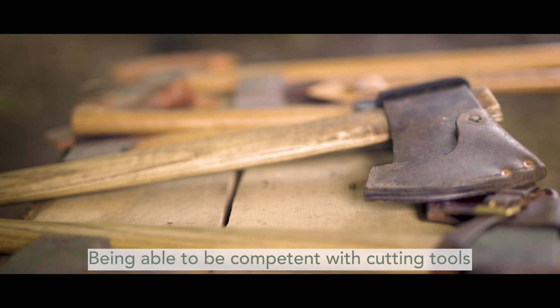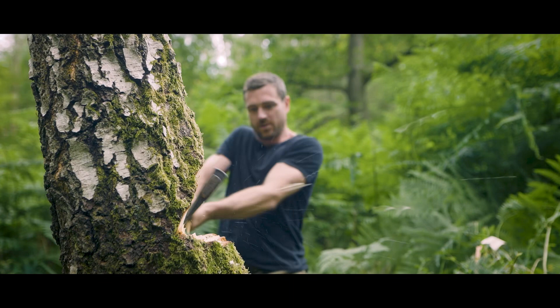Being able to be competent with cutting tools is one of the key things that will allow you to advance in bushcraft in all areas.